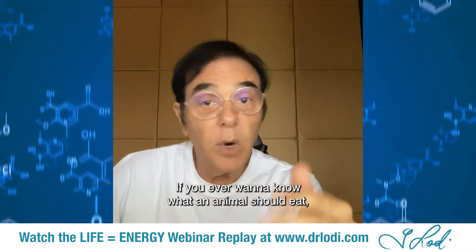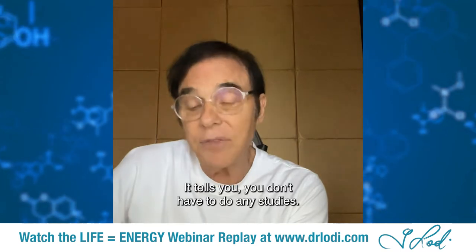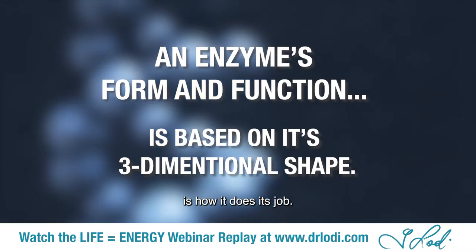If you ever want to know what an animal should eat, look at its digestive physiology — look at its apparatus. It tells you; you don't have to do any studies. Form and function: the three-dimensional shape of an enzyme is how it does its job.